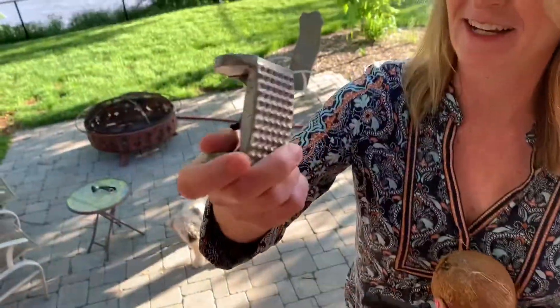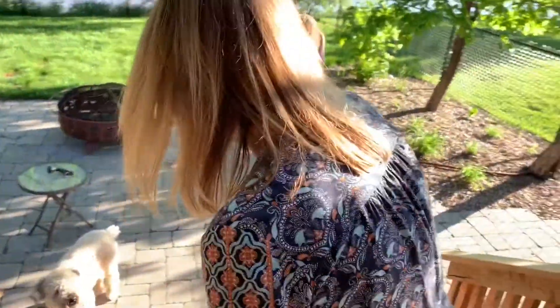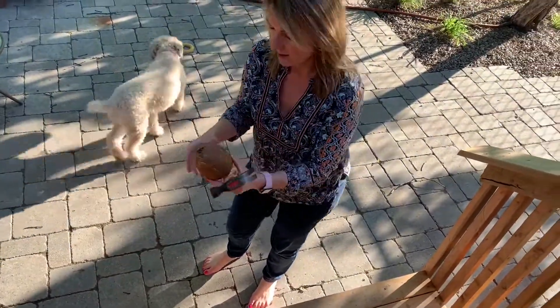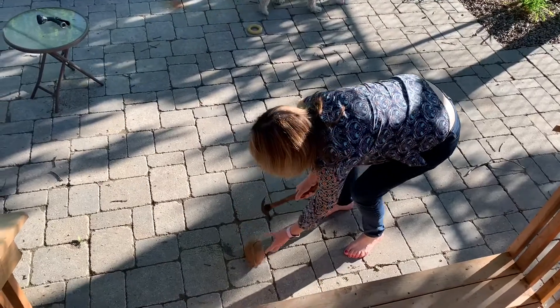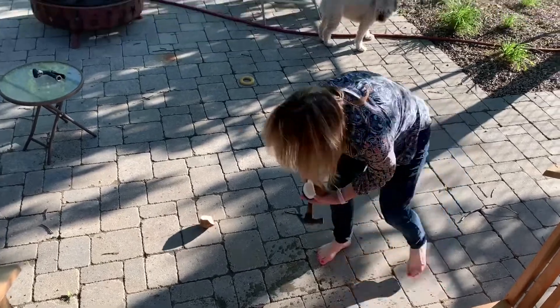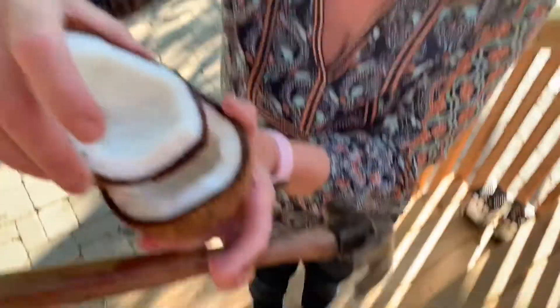I tried the coconut a few minutes ago using my kitchen hammer for pounding meat — it didn't work, so don't use one of those. I went downstairs and got a real hammer. Sometimes coconuts have a ridge around them that makes it easier to split open; this one doesn't. But there you can see there's a crack — and there we go. Obviously you want to give it a little rinse, but fresh coconut is absolutely amazing.